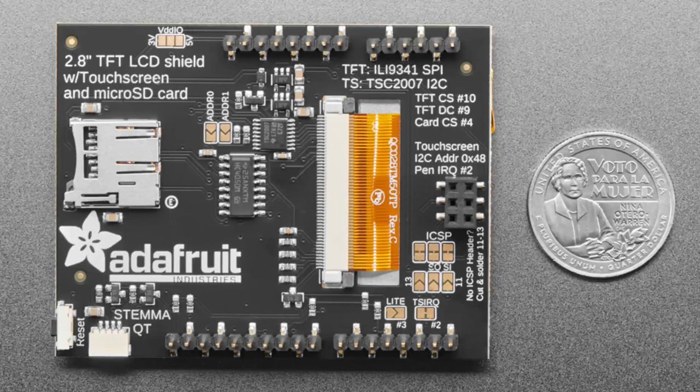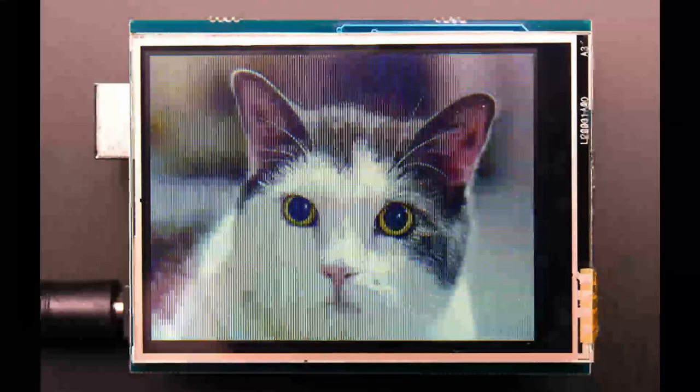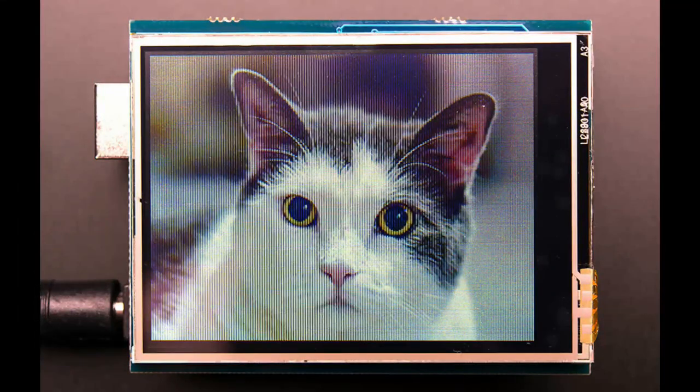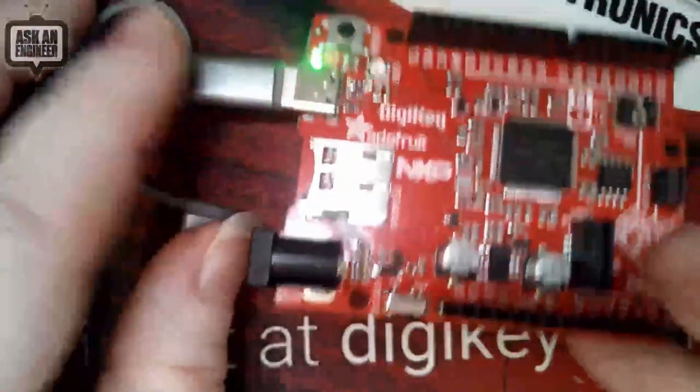We also added a STEMMA QT port because we like having those — it makes it easy to add sensors and devices as needed. We made the reset button right-angle, and we made the defaults for the TFT connection go through the ICSP header — the two-by-three header — not pins 10, 11, 12, 13, because a lot of people are using Arduino-shaped boards but not literally Arduino anymore. We also connected up the touchscreen IRQ pin, and we have Arduino and Circuit Python libraries ready. I have it running on the Metro, which you get free with your order when you buy a bunch from Adafruit.